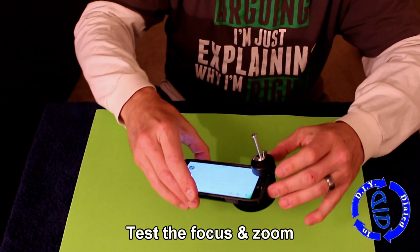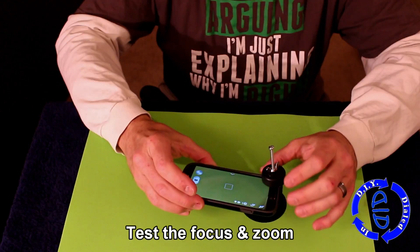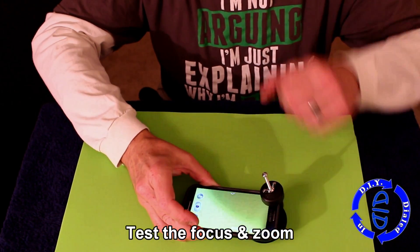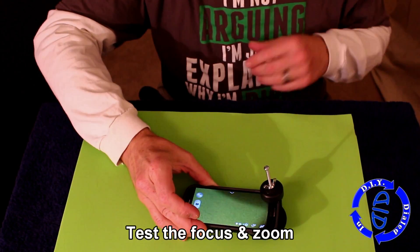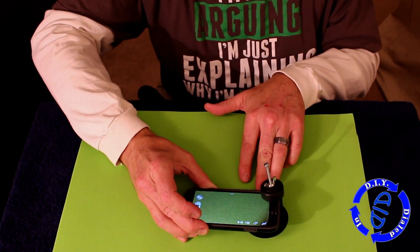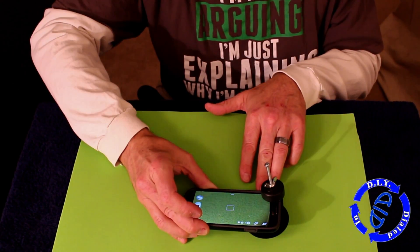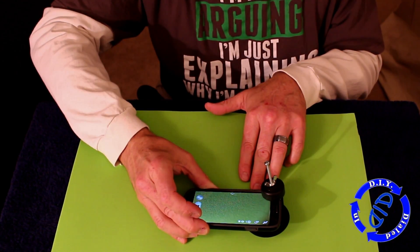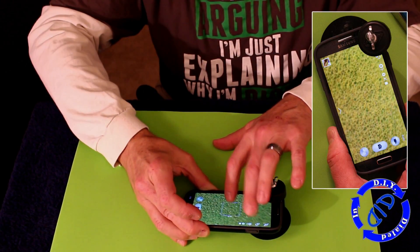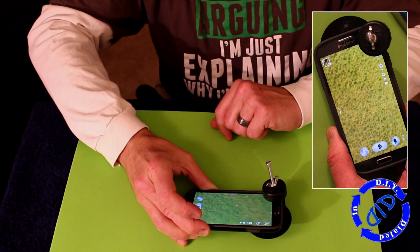I guess all we need to do now is test it out. First, we're going to look at the focus and see how close we have to get it. You actually do need to get it pretty close when using this kind of macro lens. Then we can play around a little bit with the zoom and see what kind of pictures we can get. The close-up pictures and video that you can capture are actually quite amazing — there are some really neat shots you can get.